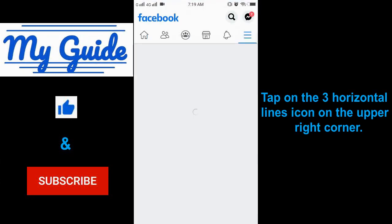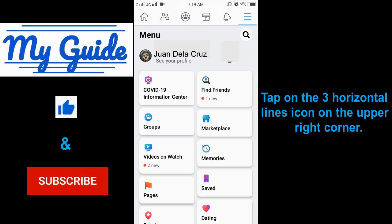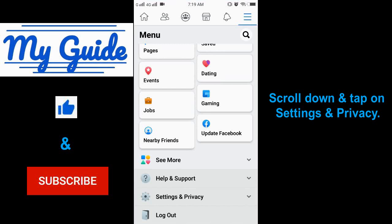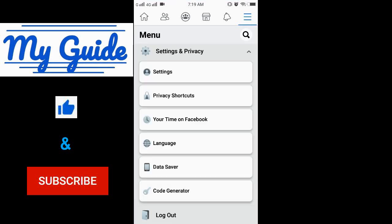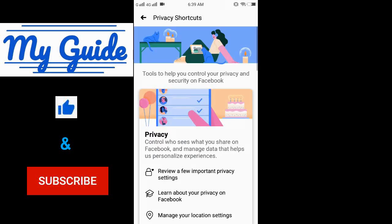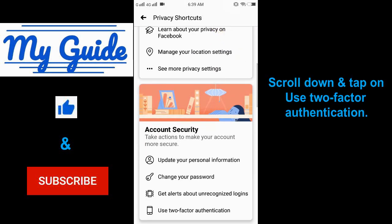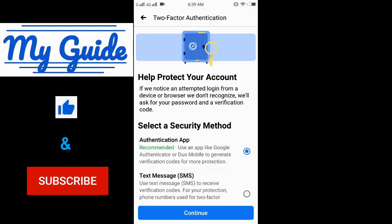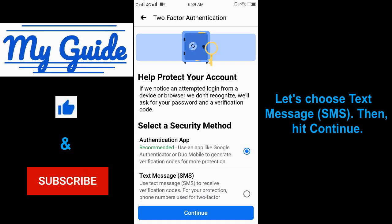Tap on the three horizontal lines icon on the upper right corner, scroll down and tap on Settings and Privacy. Then hit Privacy Shortcuts, scroll down, and tap on Use Two-Factor Authentication. Let's choose Text Message or SMS, then hit continue.